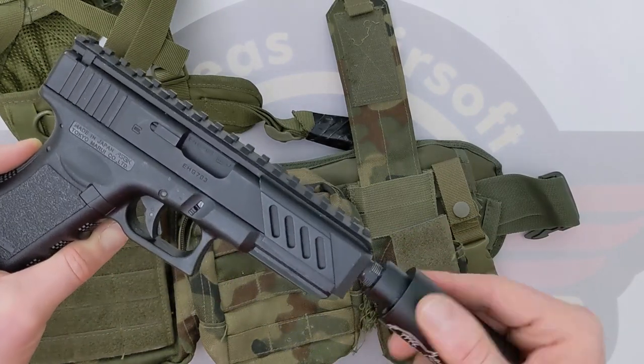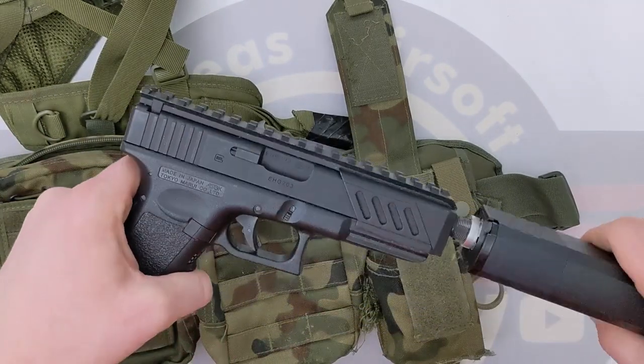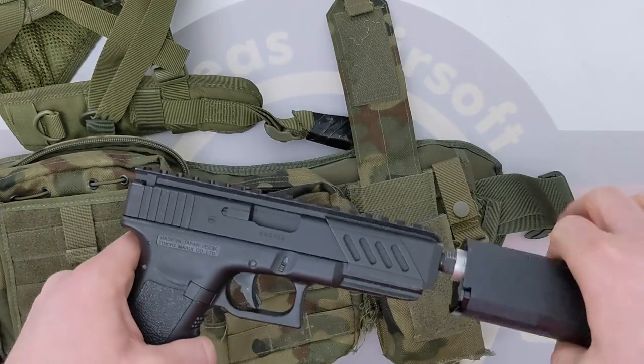It's rare I actually take this into a game as a sidearm. If I'm running this, I usually run it as a primary with nothing else. And last but not least, I'm sure everybody wants to see the great big suppressor on the front.